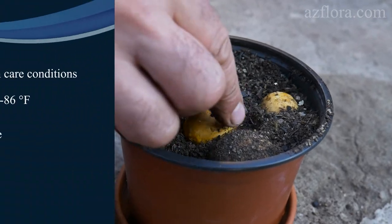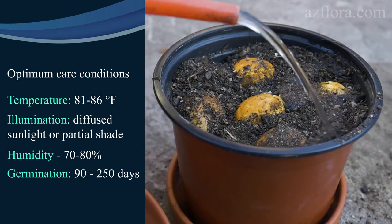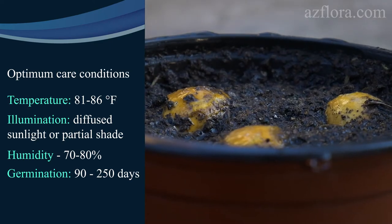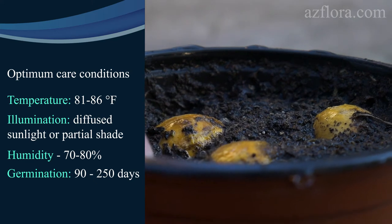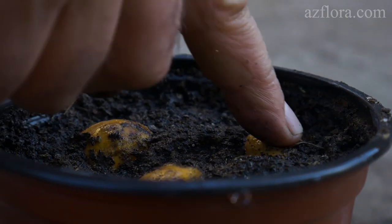For seed germination the optimum temperature is from 27 to 30 degrees Celsius. The minimum average temperature is 26 degrees Celsius. Illumination should be diffused sunlight or partial shade. Humidity should be from 70 to 80%. We put on a transparent plastic bag while necessarily observing daily ventilation.